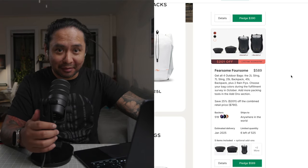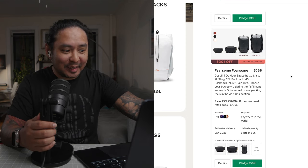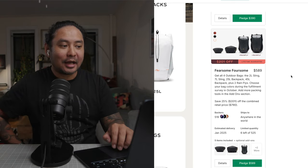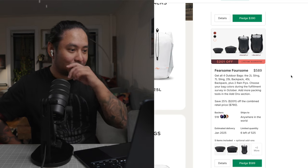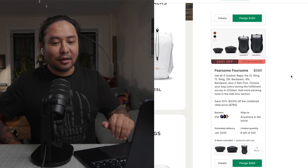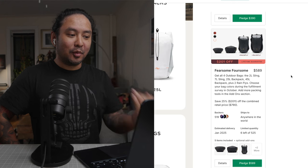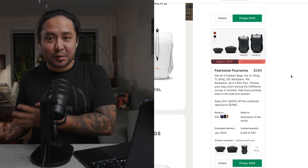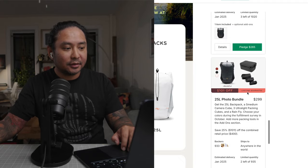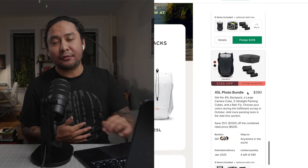They also have a 'fearsome foursome' bundle where you get both backpacks and both sizes of slings, but you'll still have to add the ultralight packing cubes and camera cubes. I don't think that's the most prudent route unless you're a big Peak Design fanboy doing a lot of different trips. If I had to rank it, I'd go with the 25-liter photo bundle first, and then a close second would be the 45-liter photo bundle for really long trips.